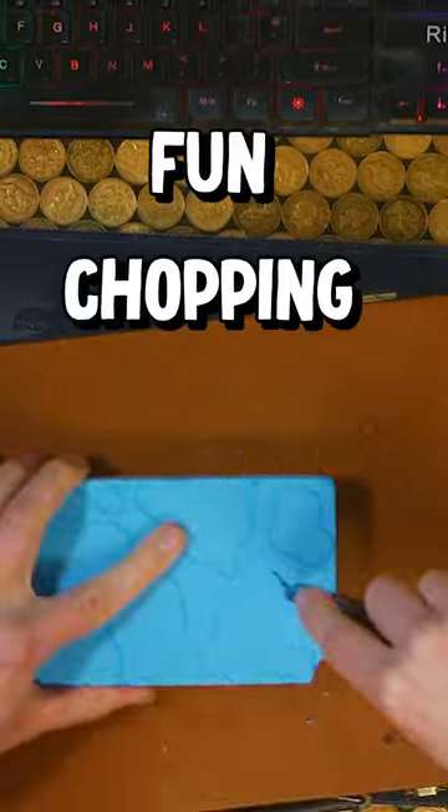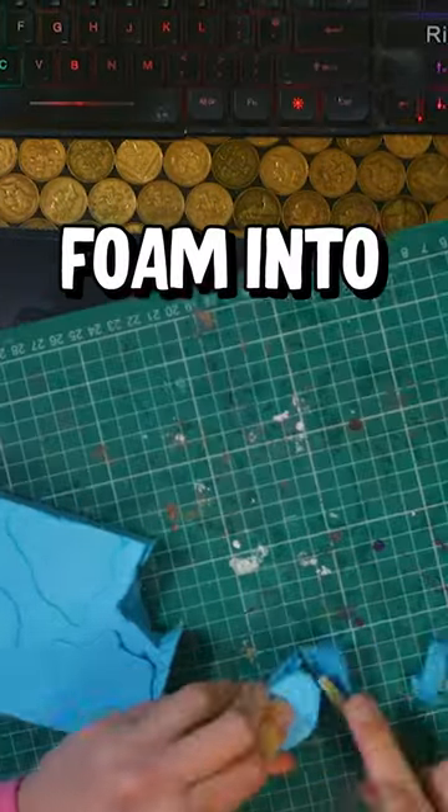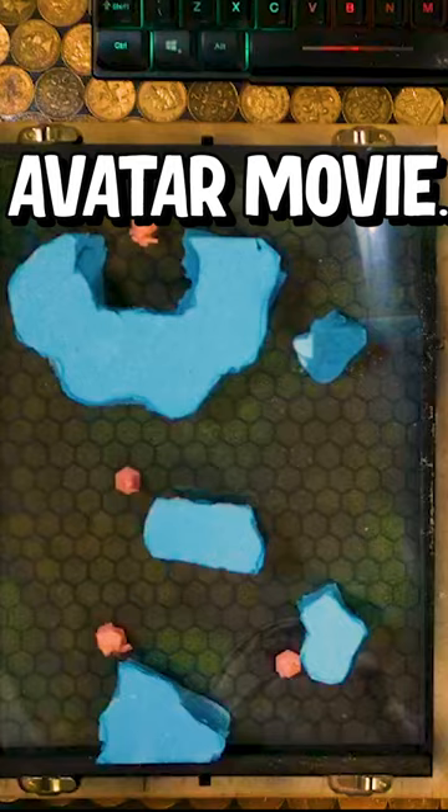I printed some hexes on some acetate, then had a lot of fun chopping up inch thick XPS foam into rocks that are supposed to look like the ones from the Avatar movie.